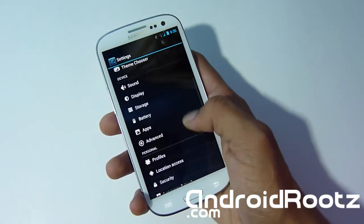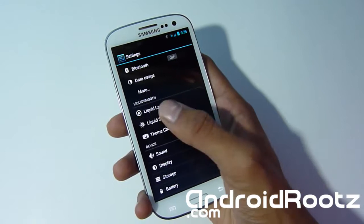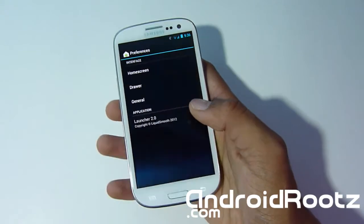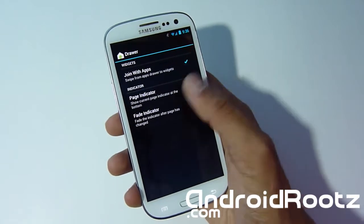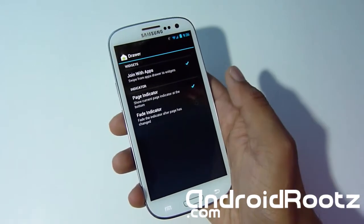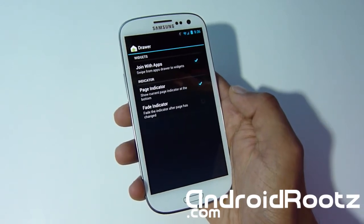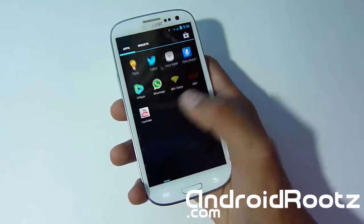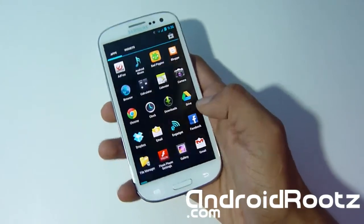In Settings you have a dedicated section with Liquid Launcher, Liquid Splasher, and Theme Chooser. Going into Liquid Launcher and then Drawer, you can see options like joining with apps, page indicator, and fade indicator. The fade indicator fades the indicator after the page has changed. We disabled that — the effect is subtle and you'd notice it more comparing before and after.